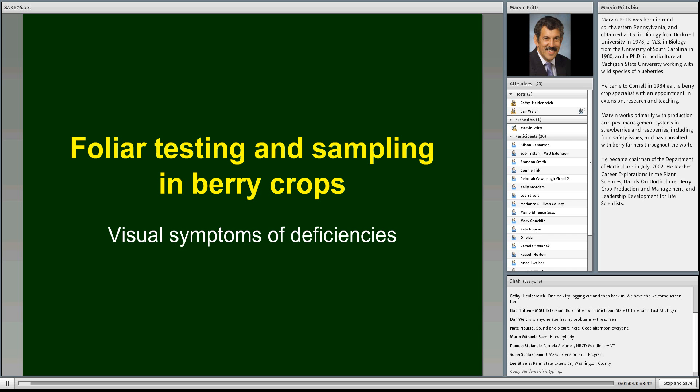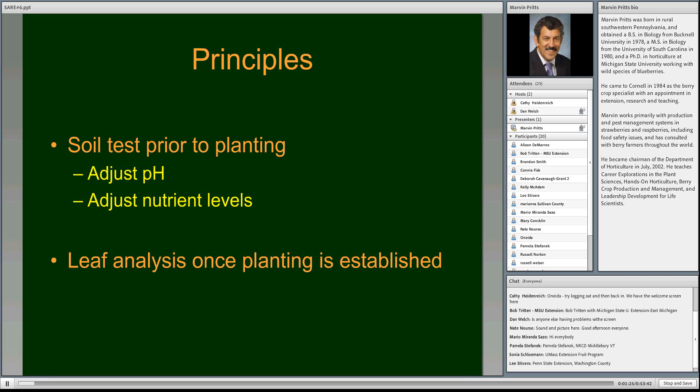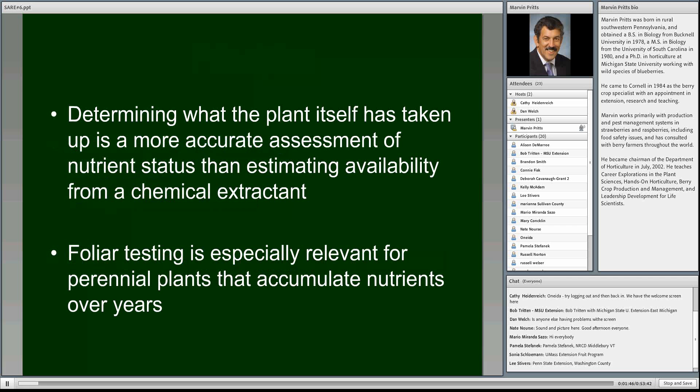Thanks everyone for joining us. Today's topic is foliar testing and sampling in berry crops. It's going to be a little bit technical in places, so feel free to use the chat box and submit your questions. To review the principles we've talked about: soil testing is most useful prior to planting, where we adjust pH and nutrient levels. Now we want to talk about leaf analysis, which is most appropriate once the planting is established. We like leaf analysis better than soil analysis for established plants because it actually determines what the plant itself has taken up, making it a more accurate assessment of nutrient status than estimating availability from a chemical extractant.